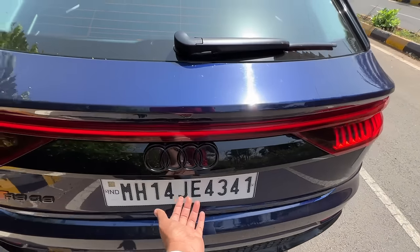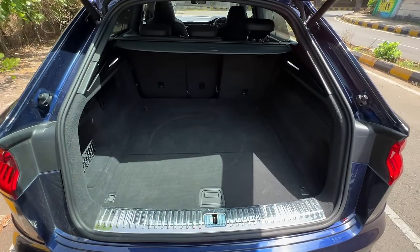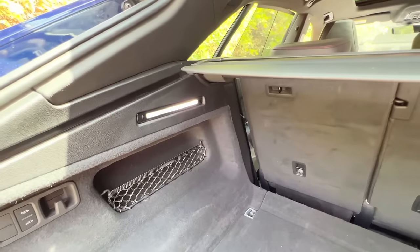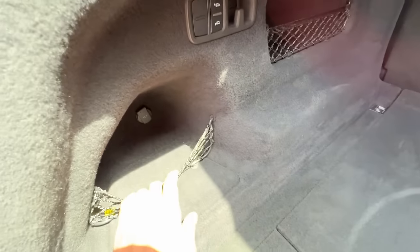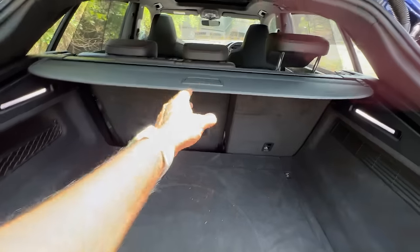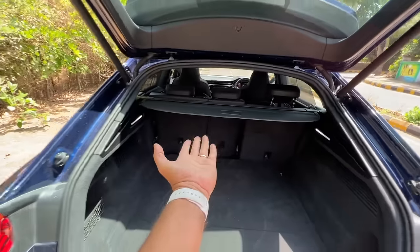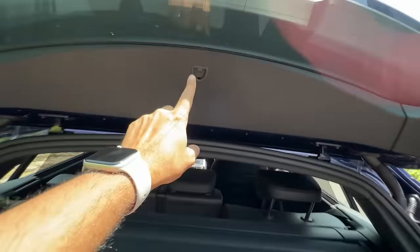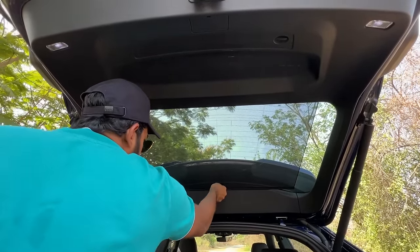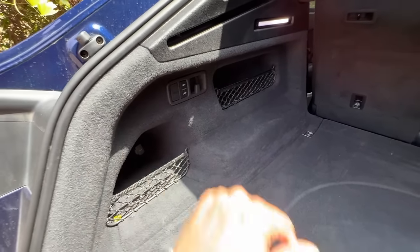Let's open the boot — all I have to do is press a button here. Power tailgate for the win! The boot carrying capacity is actually 605 litres which is quite big considering this is a coupe SUV. There is light placement on both sides which is kind of bright. There's a net placement so you can organise your stuff, a 12-volt charging socket as well. The parcel shelf is very easy to use — it just clicks into place. There are also buttons here to increase or decrease the ride height so that it becomes easier to stuff in luggage.